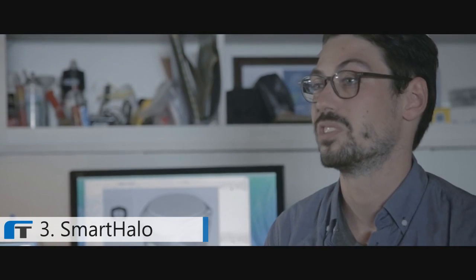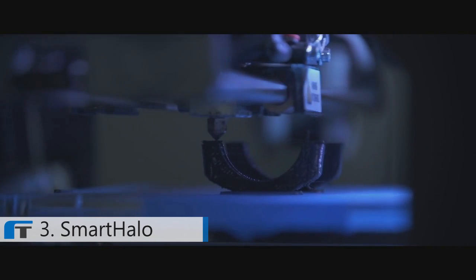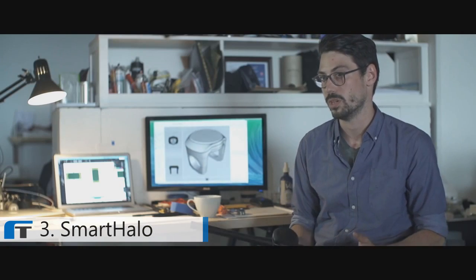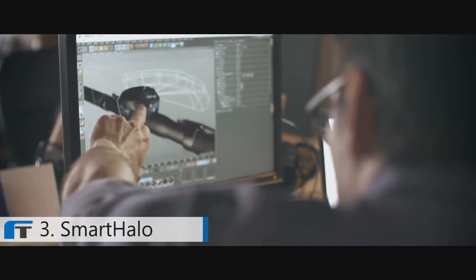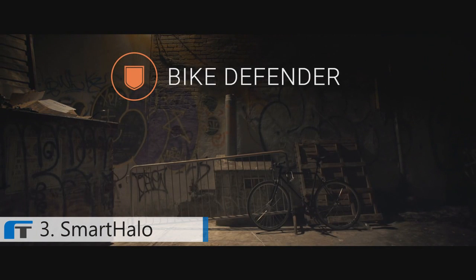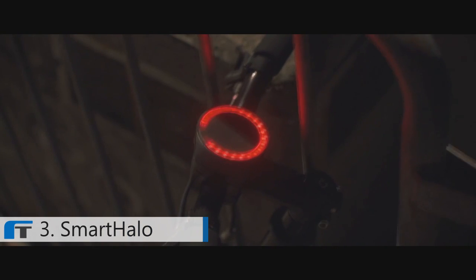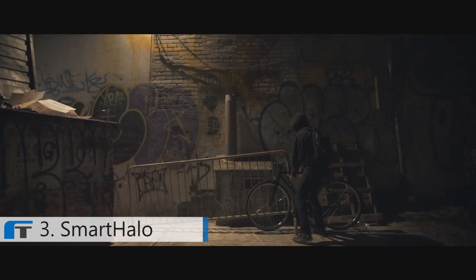Smart Halo was also built to resist your bike's worst enemy: bike thieves. Assembled with a unique tamper-proof system, Smart Halo can only be unlocked with a special key provided with the product. But we went further — Smart Halo is also an integrated alarm system. When activated, anyone trying to steal your bike will hear the angry roar of Smart Halo.